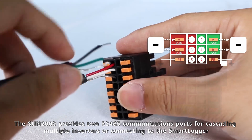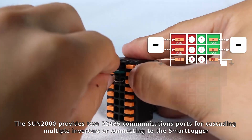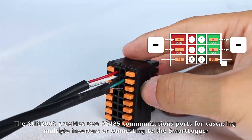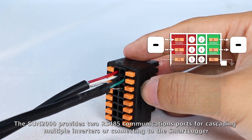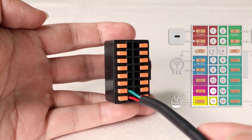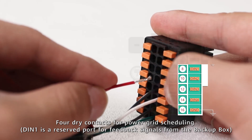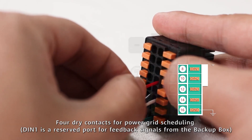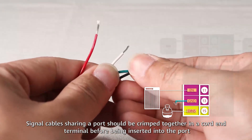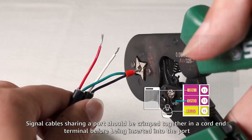The Sun 2000 provides two RS485 communications ports for cascading multiple inverters; we are connecting to the smart logger. One communications port is for the power meter or battery. One rapid shutdown signal cable port. Four dry contacts for power grid scheduling. Signal cables sharing a port should be crimped together in a cord end terminal before being inserted into the port.